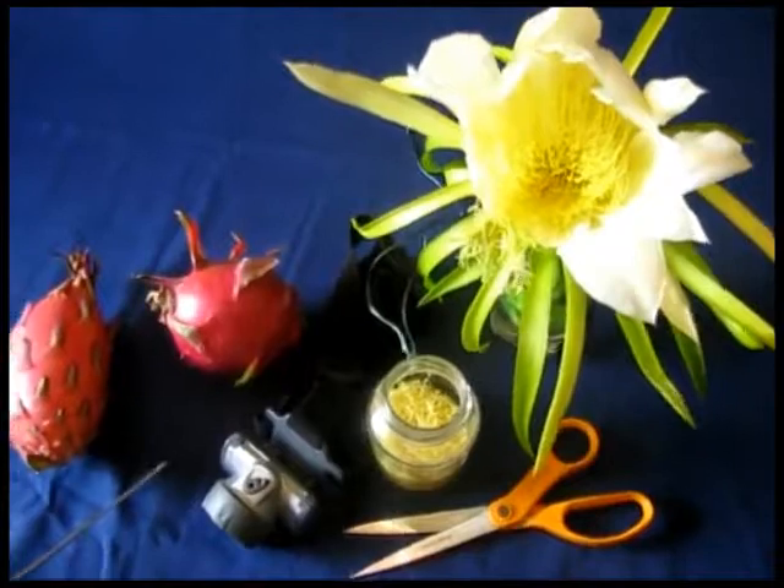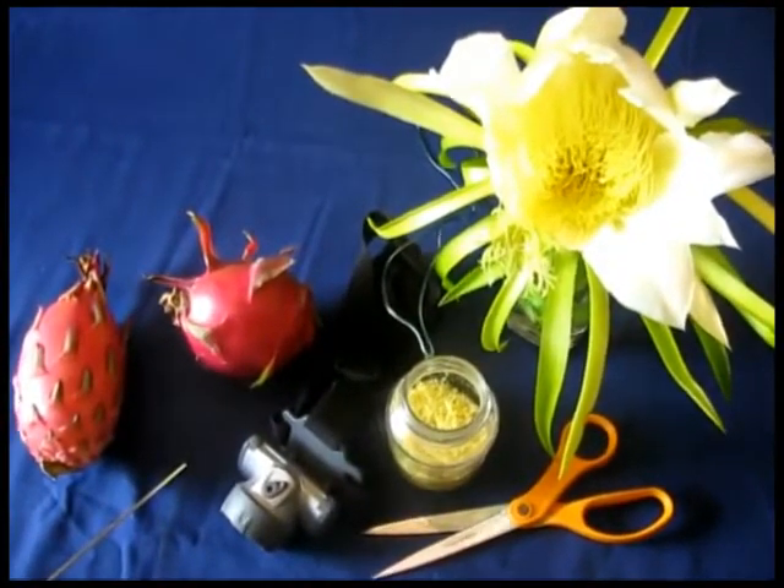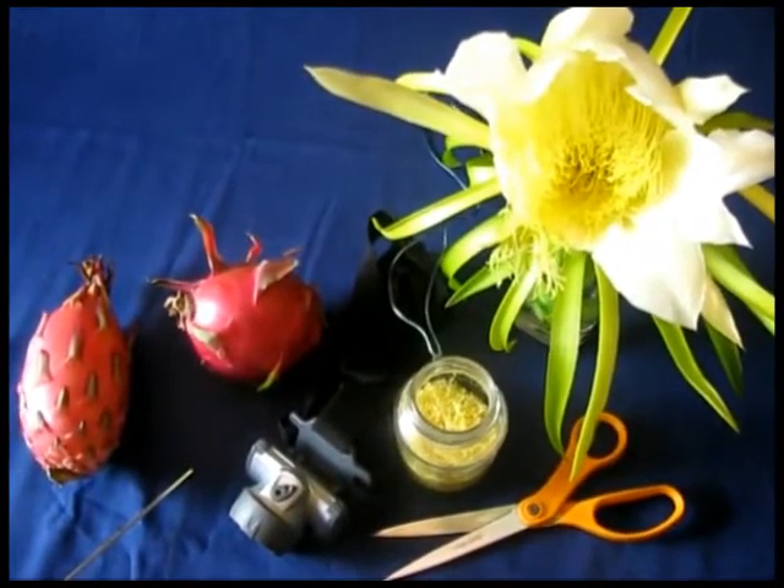Today I'm going to give you a demonstration of how to do the pollination of the pitaya flower, or dragon fruit.